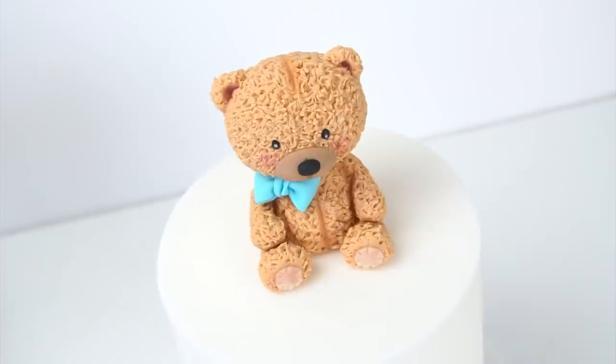Hi guys, welcome back to my kitchen. For this week's video I have another cake topper tutorial for you. I'm going to be showing you how to make this really cute teddy bear that you can add onto the top of your cakes.